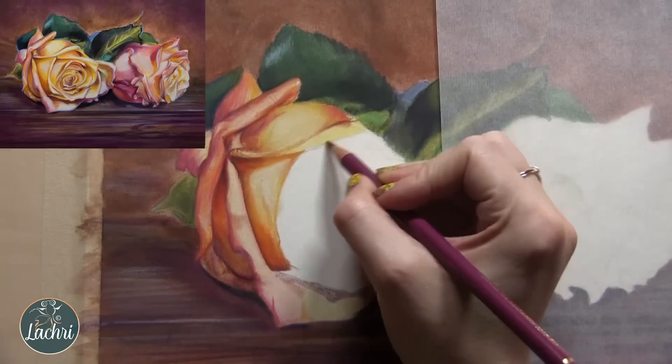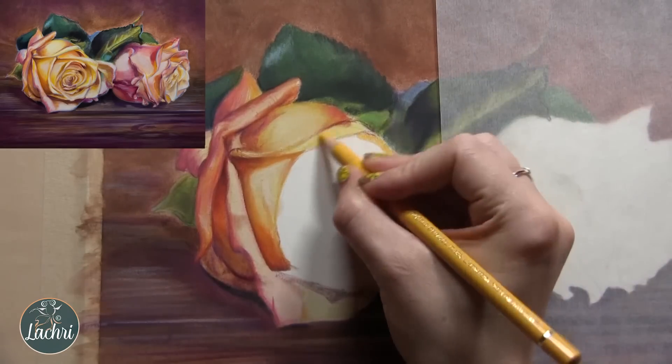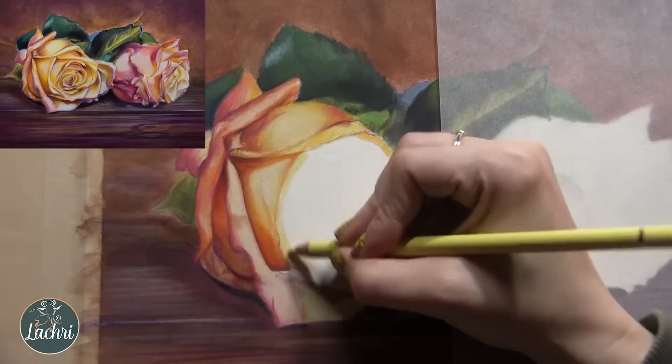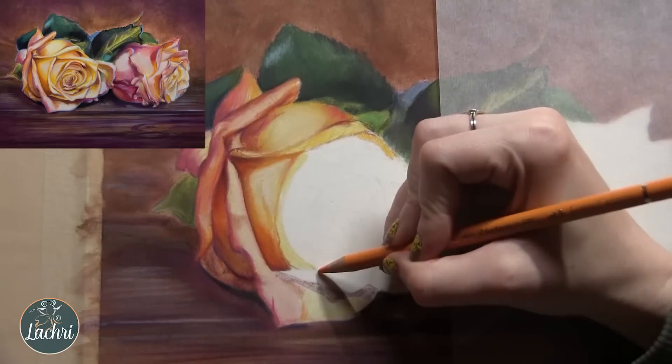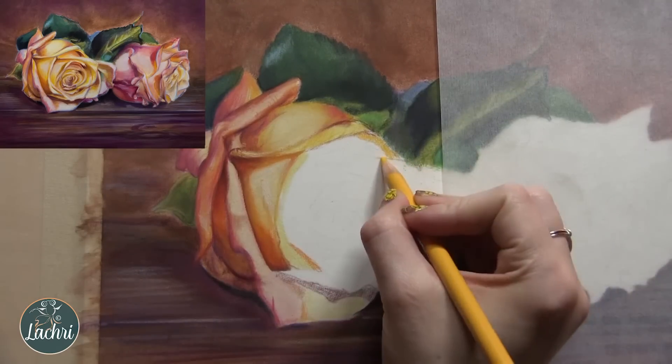For these roses, I'm using a combination of magentas, oranges, yellows, and reds. I think I used every yellow I own, which is saying something because colored pencil companies make too many yellows. But I used a lot of them on this one — I was grateful for them for once.